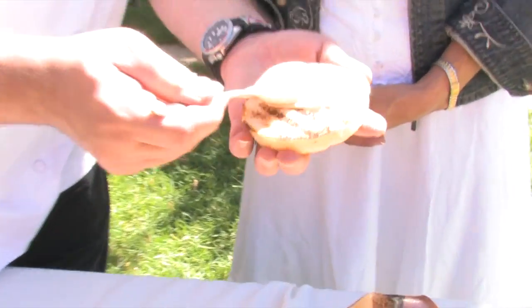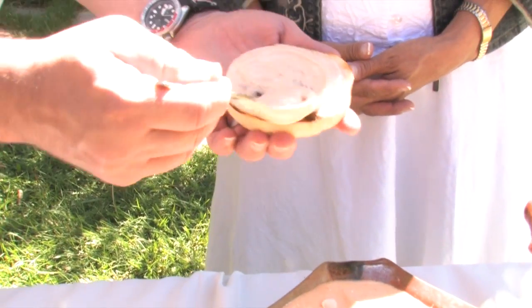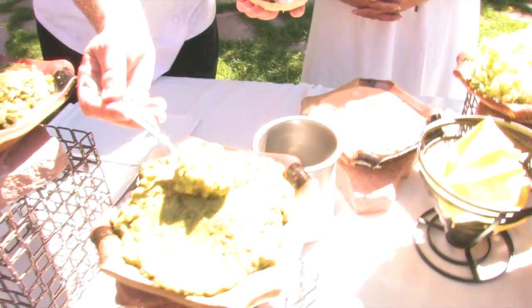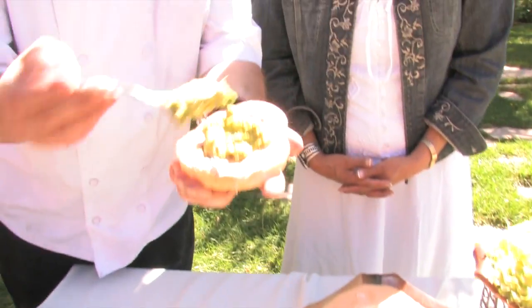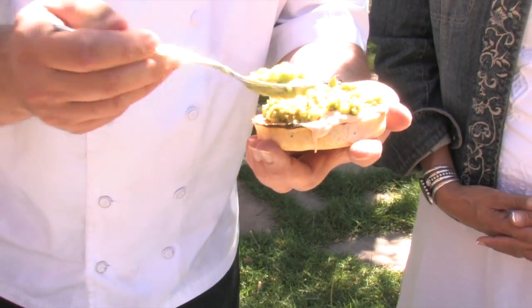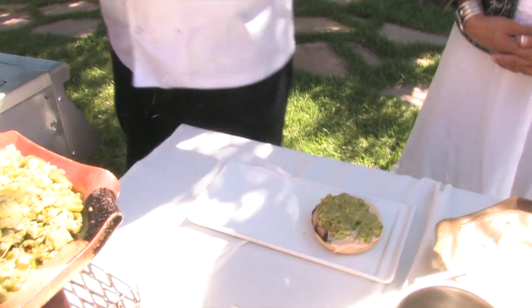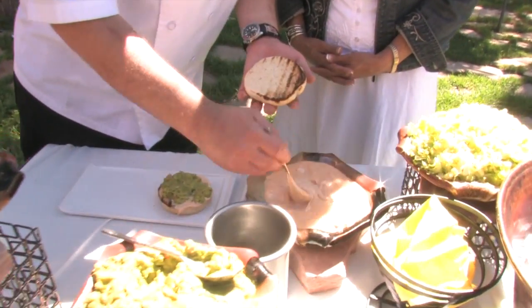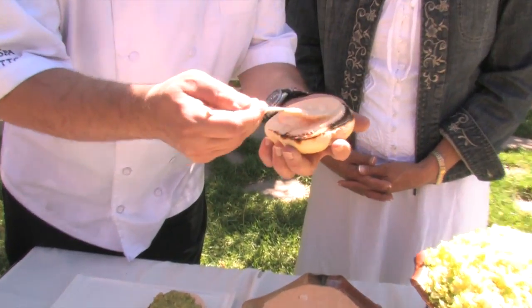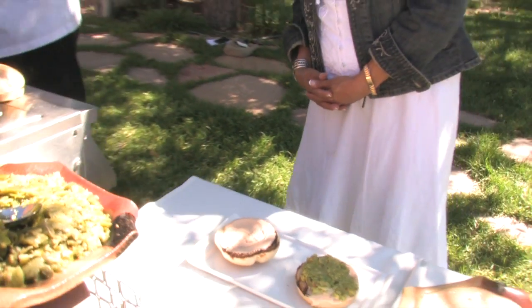We're going to put a little bit of our chipotle mayo on the bottom — gives a little bit of spice. A little bit of our guac, or should I say lots of guac, right on there. We'll go ahead and put that down, and then on the other side of the bottom we'll do a little bit more chipotle. Never have enough mayo — I agree, I like mayo on my burgers.